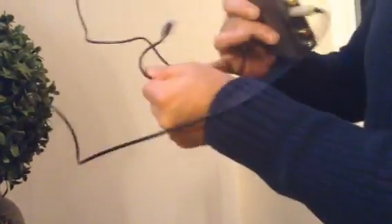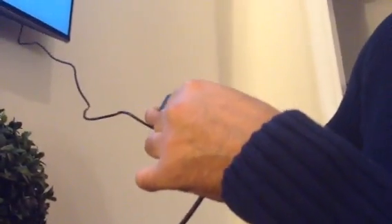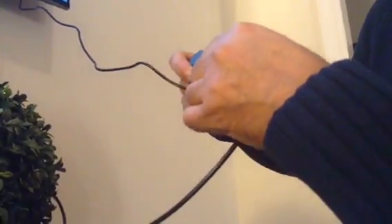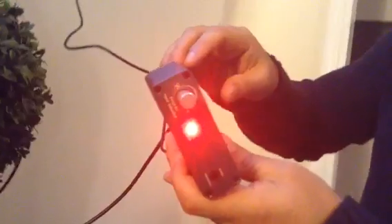Once you've done that, plug in the USB power cord just like so. You will notice it clicks and the power comes on.